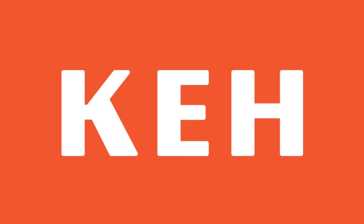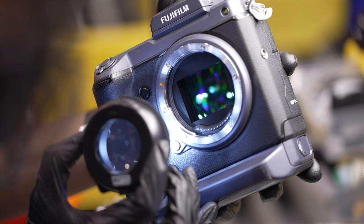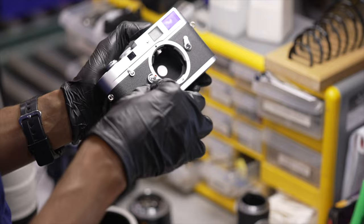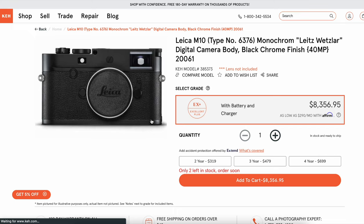Quick message from the sponsor of this video, KEH. It's April and Earth Month, which is a perfect time to talk about KEH, given that they're committed to promoting a circular life cycle for all photography gear. Buying used camera gear is amazing because you get what you want without creating new waste streams by buying brand new products. KEH is a great place to buy used cameras — they review and grade each camera, allowing you to choose whatever option suits your budget. You'll know exactly what condition your equipment is in before buying. Use the affiliate link below to support the channel and make your next purchase at KEH.